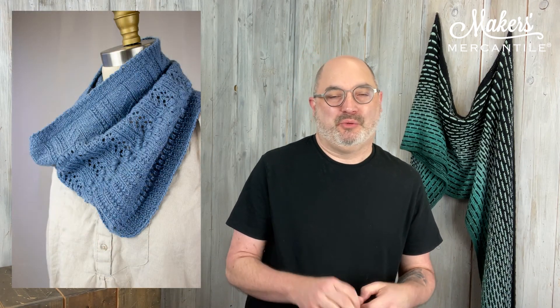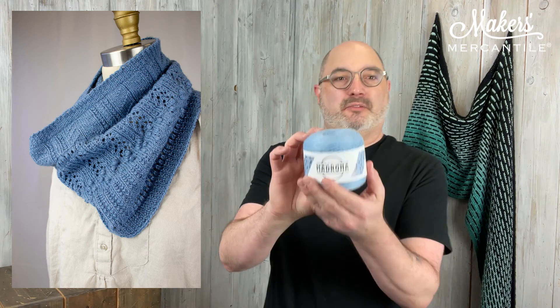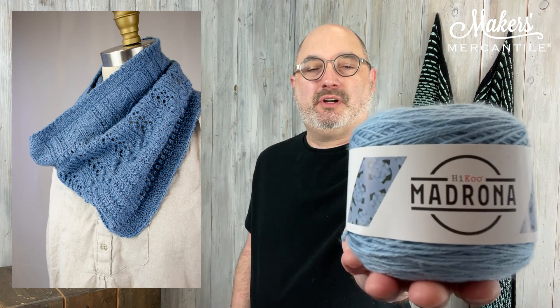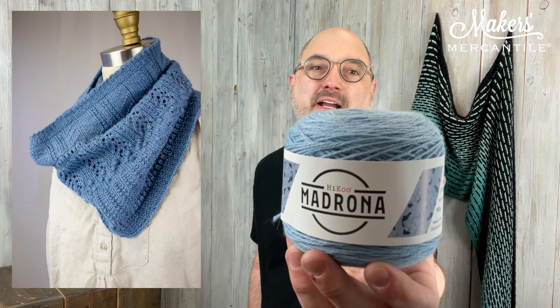First we're going to talk about the Candle Holder Cowl, which is designed by Scassell Collection and uses their newest yarn. It's called Madrona, and Madrona is pre-wound into these little cakes — happy little cakes. So this is what Madrona looks like. This is color 1407, it's blue hydrangea.